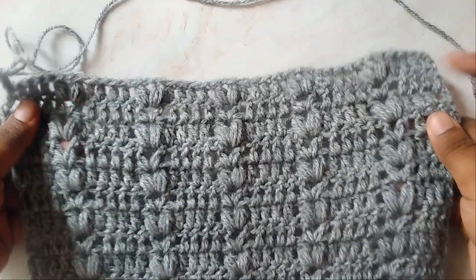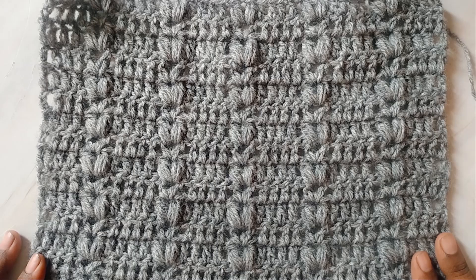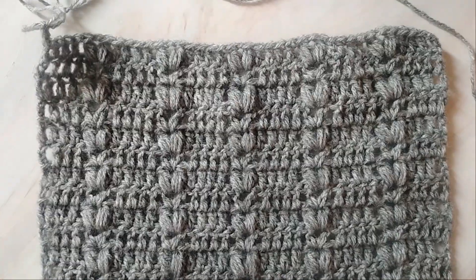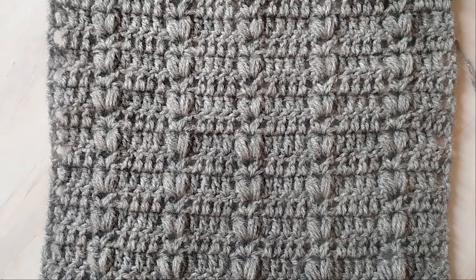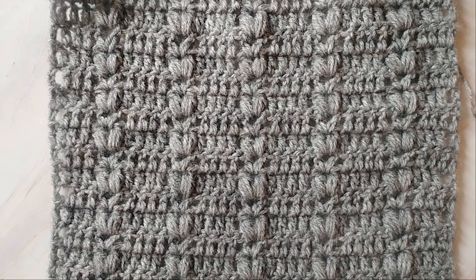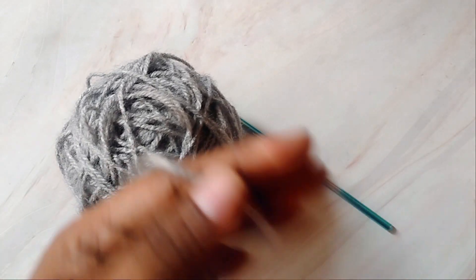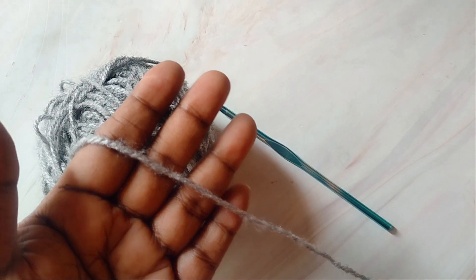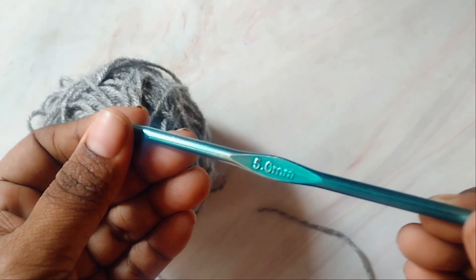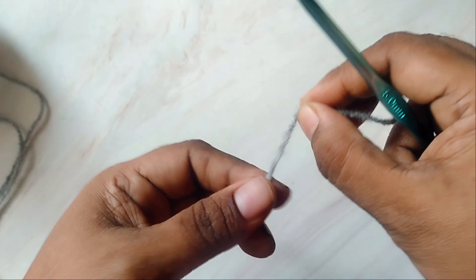Welcome to TLH Patterns. In today's video I'll show you how to crochet this beautiful and easy scarf. There are only two rows which you'll be repeating. This scarf is about ten and a half inches wide and 72 inches long, though the length can be adjusted. You'll need about 615 meters or 670 yards of any medium worsted weight yarn, which is category 4, along with a 5mm crochet hook.